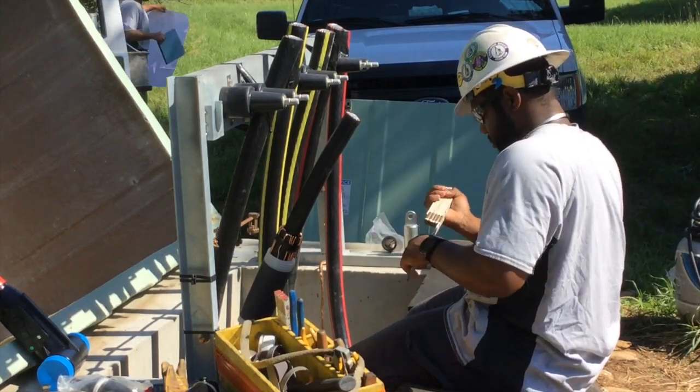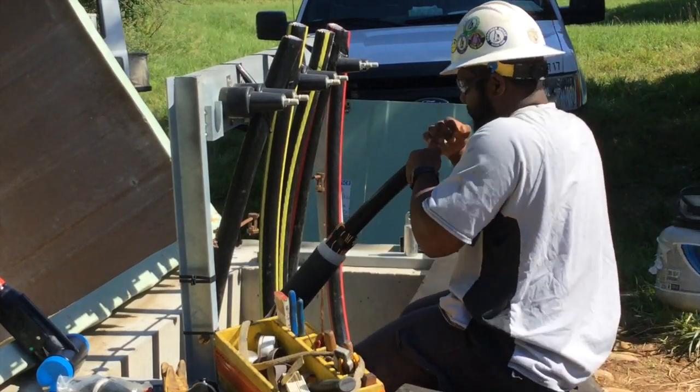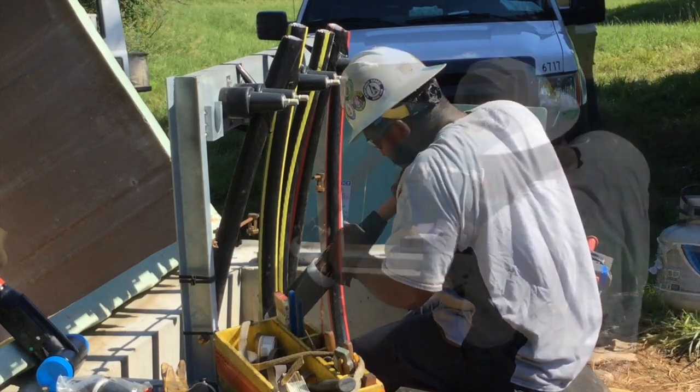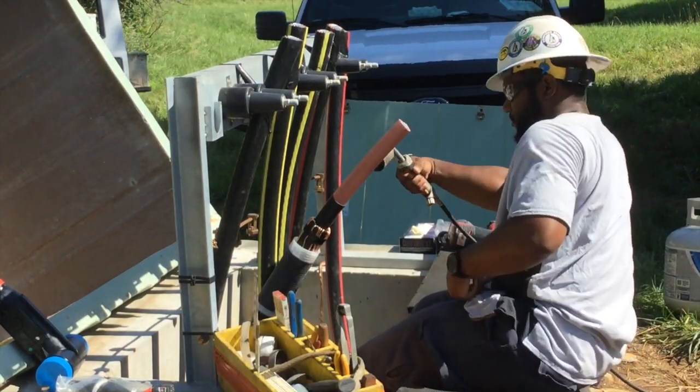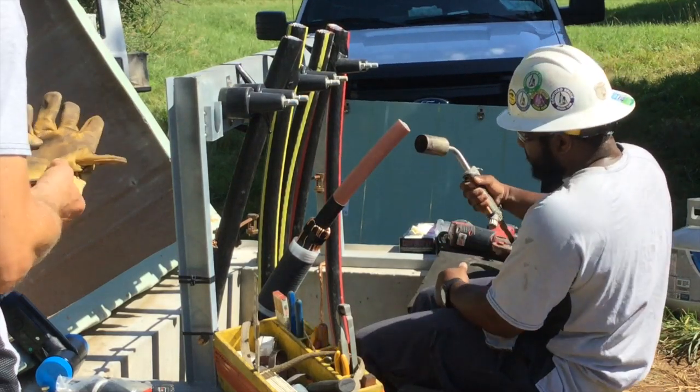Now he's going to measure at the top of the cable clearance so he can peel back some of the semi-con layer. Then, using a blowtorch — a heat source — he can loosen up the insulation around the cable.